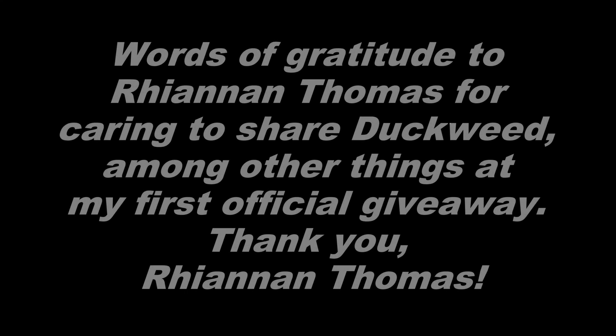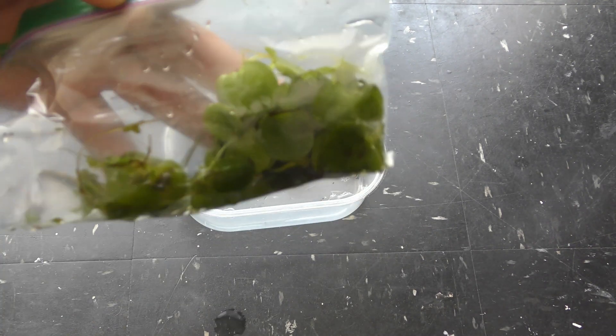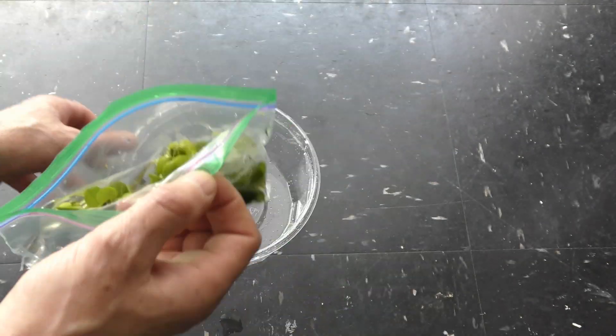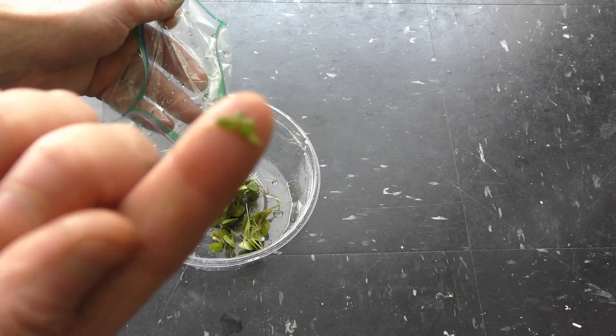Words of gratitude to Ryan and Somos for caring to share duck wheat among other things at my first official giveaway. Thank you, Ryan and Somos. April 14th, 2018 — I got a bag of frogbits from Ryan and Somos. It came with some duck wheat. Check my videos about frogbits — link in the description.